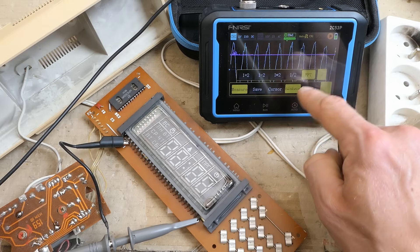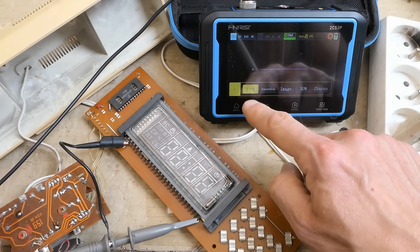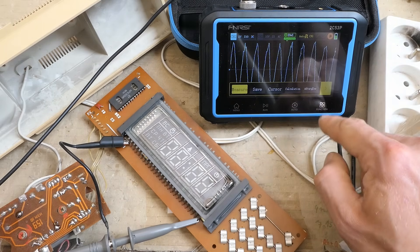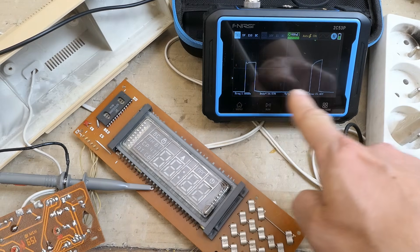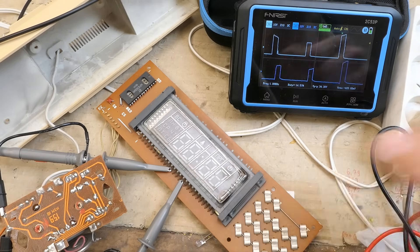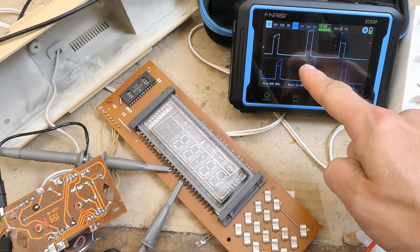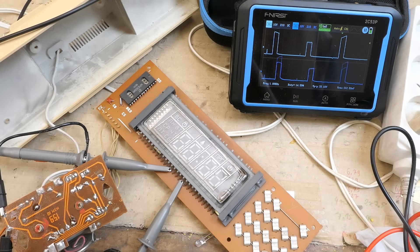FFT mode, afterglow options — 1 second or infinite — XY mode, image saving, and 50% automatic trigger. That's the pulses on one of the grids or segments of the display — it's multiplexed. It's a square wave but quite modulated. Are the electrolytic capacitors rotten? Based on this, probably yes.